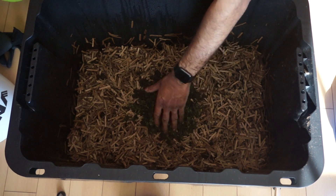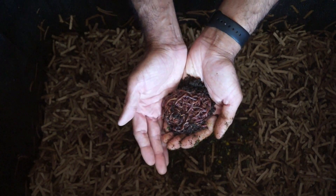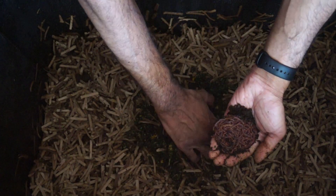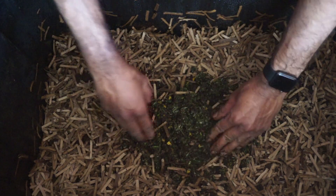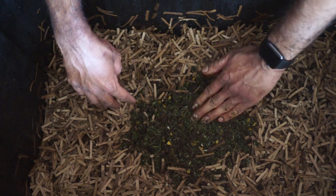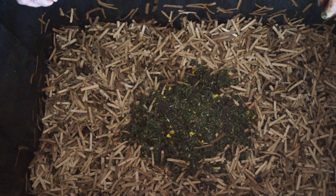Subsequent feedings can be placed in other areas of the bin. Next, add the red wigglers under the food scraps in the center of the bin. Place the bin in a room between 5 to 27 degrees Celsius. Leave the lid off and leave the light on in that room for the next 24 to 48 hours. This will prevent the worms from trying to climb out of the bin and force them to settle in. After about 48 hours, you can replace the lid on the worm bin.